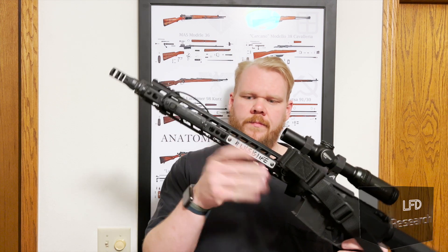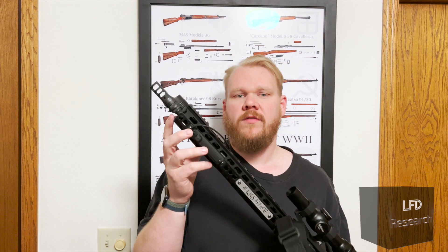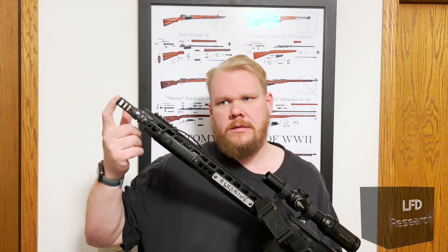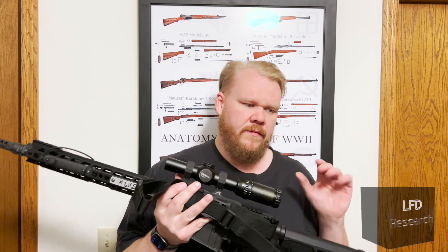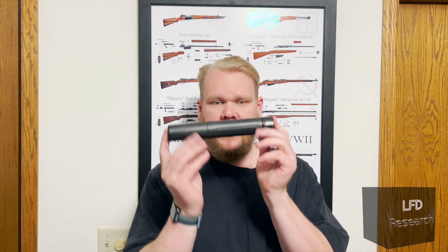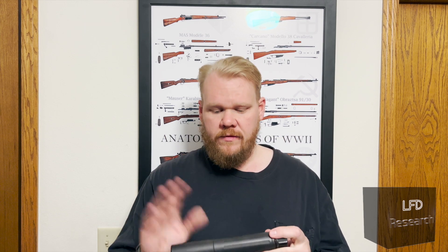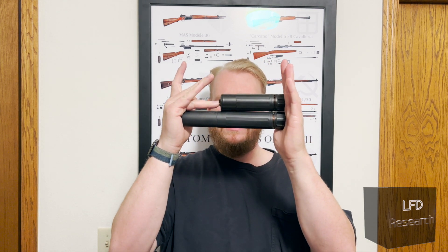The rifle used in this testing has a free-floated handguard, so the only attachment point is all the way back here. This is the Manticore Arms Transformer Rail with a Faxson pencil barrel and the Dead Air Chemo Brake — the longer version, before the Key Micro came out. Standard weight bolt carrier group, H1 buffer, and a Geissele Super 43 spring. Fairly basic direct impingement system. We have two suppressors: a Dead Air Sandman K, the small one, and a Dead Air Sandman L for the heavier one. Massively different lengths and different weights.